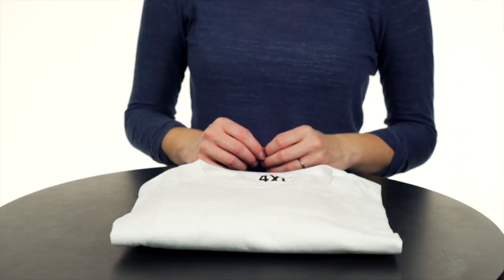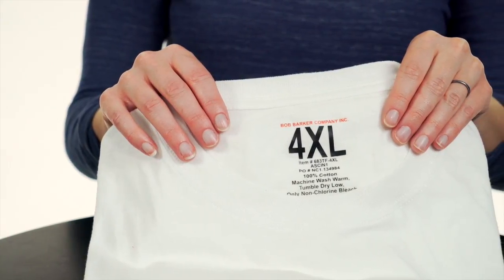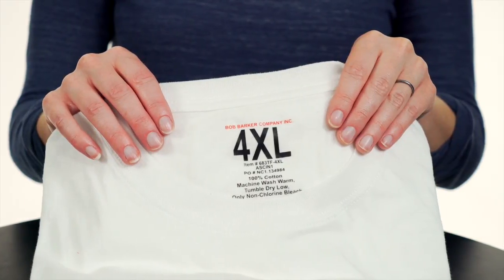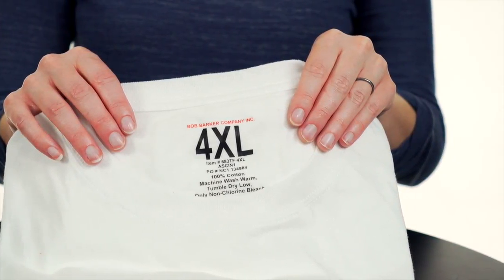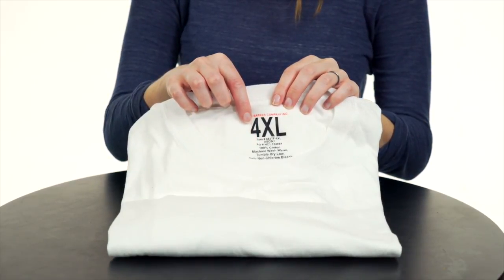Our most popular t-shirt is now available in a tag-free option. The oversized 1-inch size imprint provides quick identification for easy laundry sorting and distribution, eliminating the need to secondarily mark size with a laundry pen.